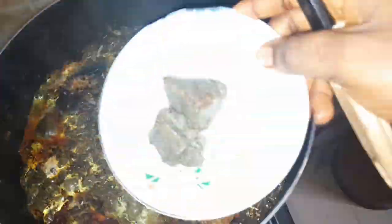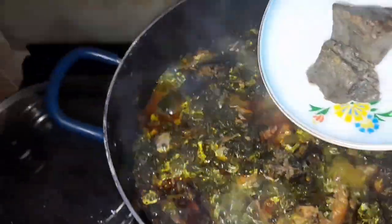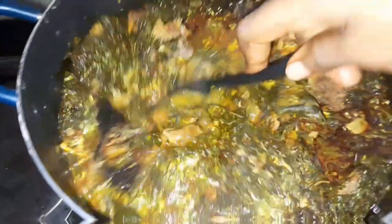At this point I'm done with that step. Now I'm adding in my ogiri — I don't know what you call it in English, so let me know in the comment section. All I know is we call it ogiri. I added the ogiri in and allowed it to cook so that it dissolves well inside the pot of soup.